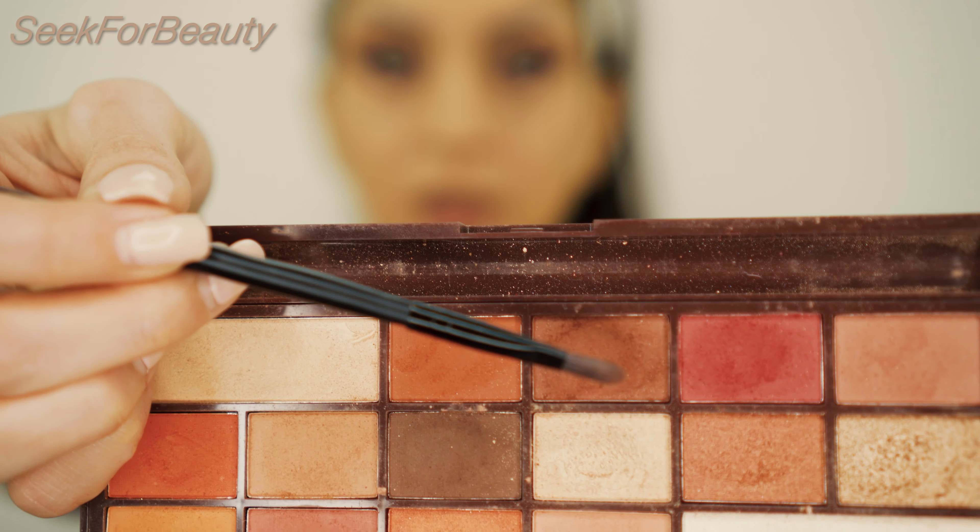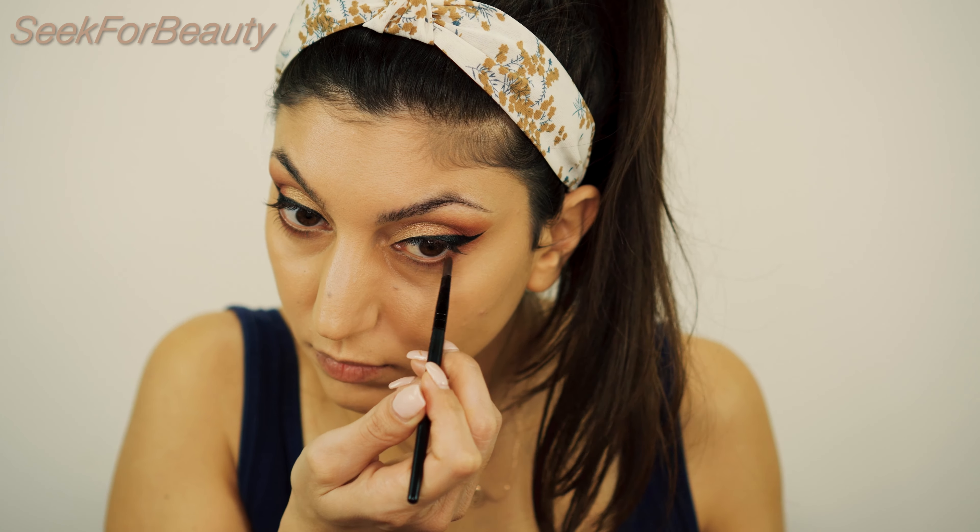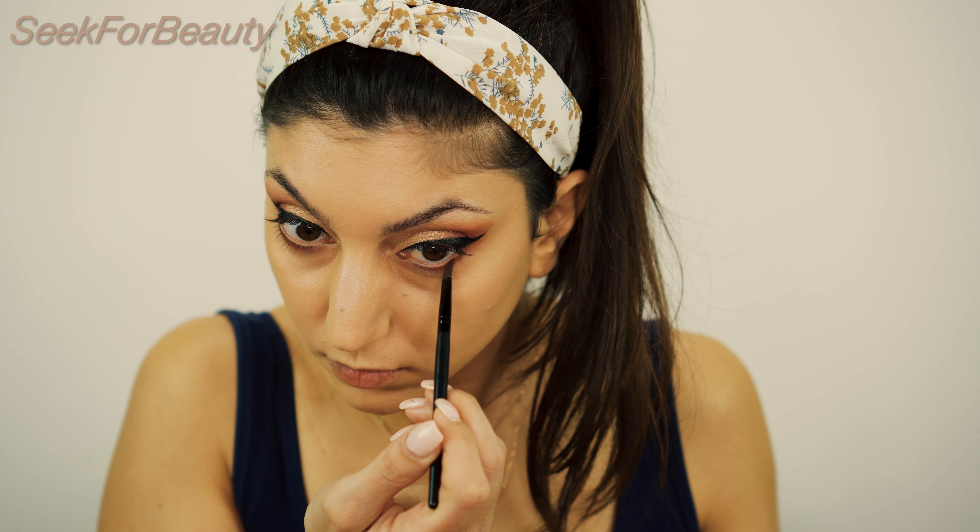Then I will take the chocolate brown shade, which is the Dessert shade, blending it out again. And then I will go with the even darker brown on this palette, which is called Segment, blending them all out again.